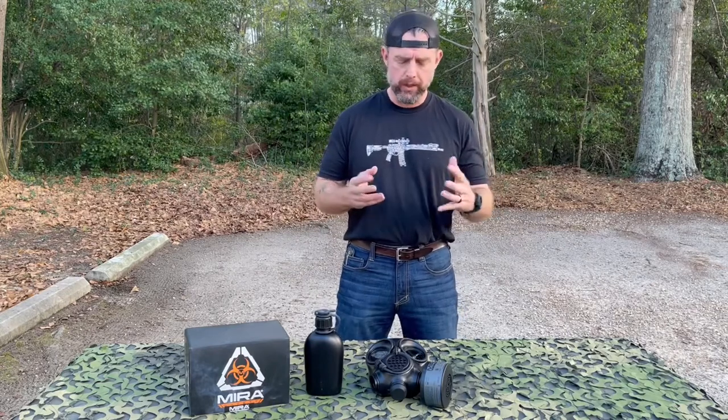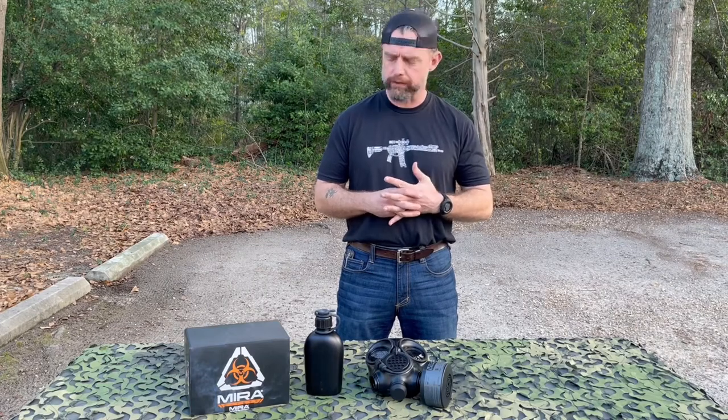Spotterup.com asked me if I wanted to do a gear review on some of their equipment. In today's changing times and unstable world, unfortunately, you never know when you might need a good protective mask. Who knows what's coming in the future.